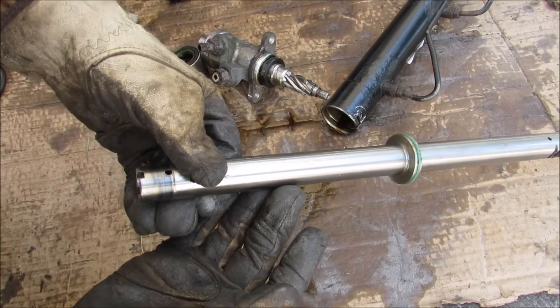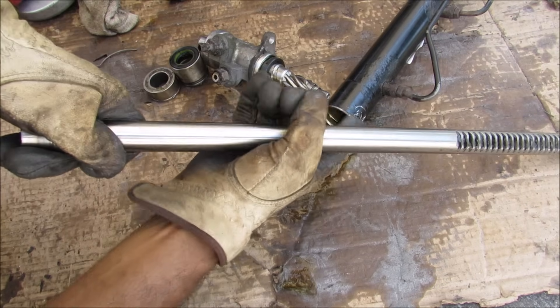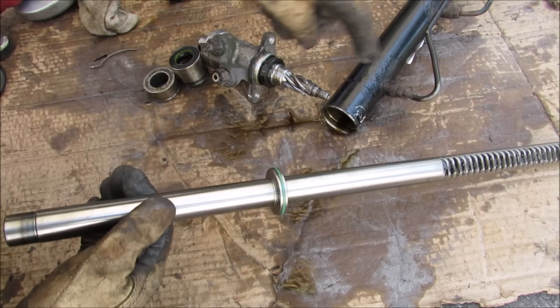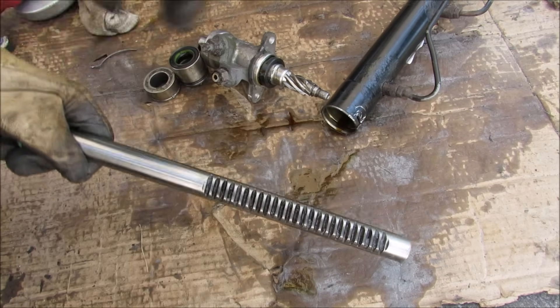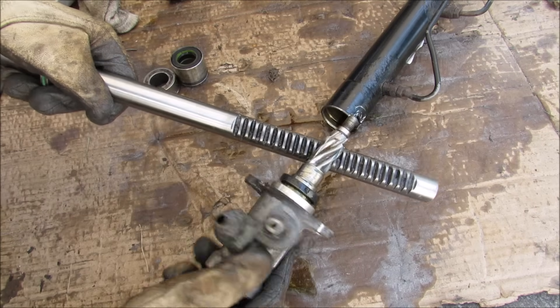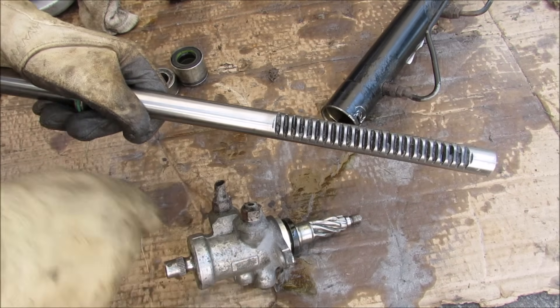This is the rack — it's pretty much a steel piece of hollow tubing that's threaded at either end for the tie rods. In the middle we have what forms the piston around the cylinder. Then we've got the teeth here on the left side that engage with the pinion gear at an angle to take the rotational motion of the steering wheel and turn it into the translational motion of the rack.